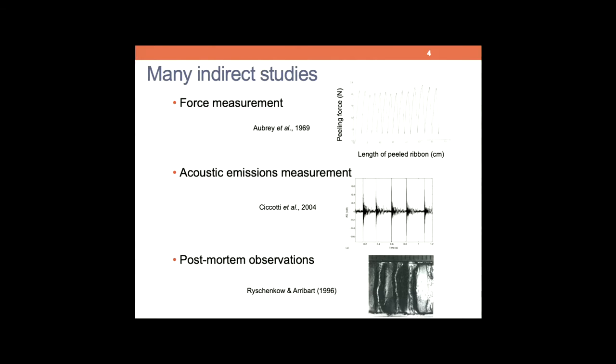Until very recently, and thanks to the improvement in ultra-fast imaging, the way to study the stick-slip instability has been indirect — by force measurement, essentially by acoustic emissions, or eventually by post-mortem observation. Meaning if you look at your tape after such unstable motion, you will see some marks that are left on the tape.